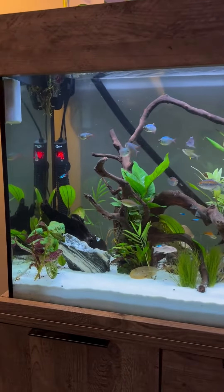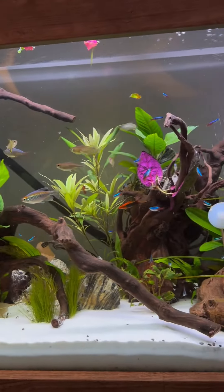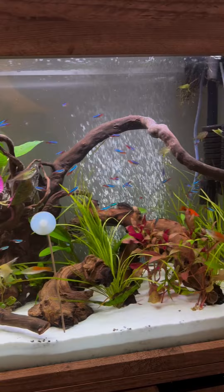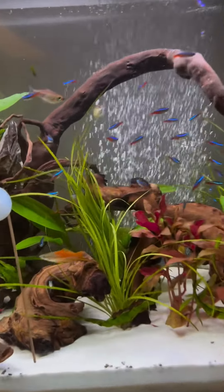Hey everybody, today I'm just doing a quick review for Heiger. They recently sent me an air pump which I've got all hooked up on the community tank you see in front of you.